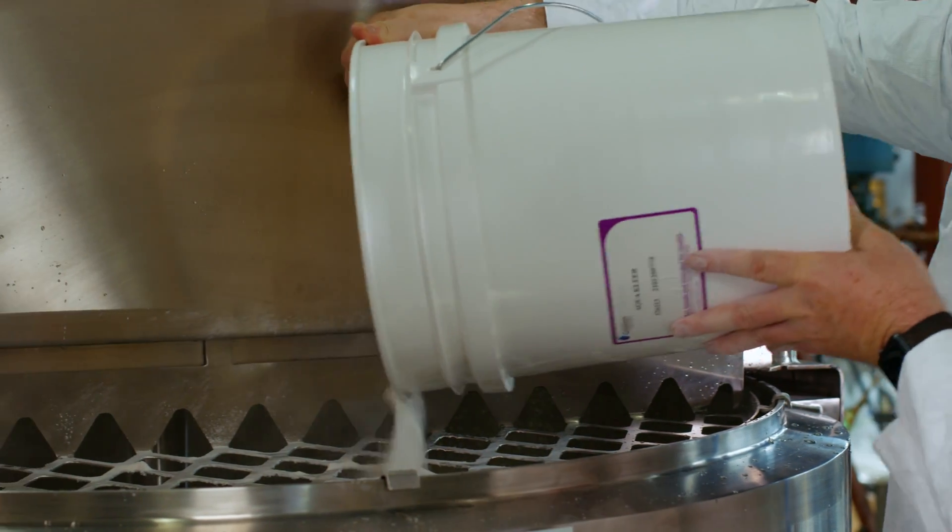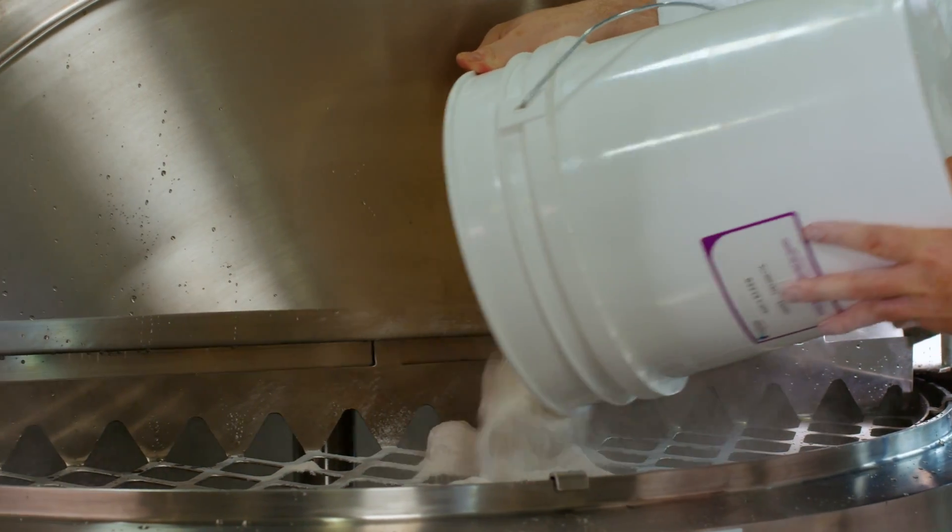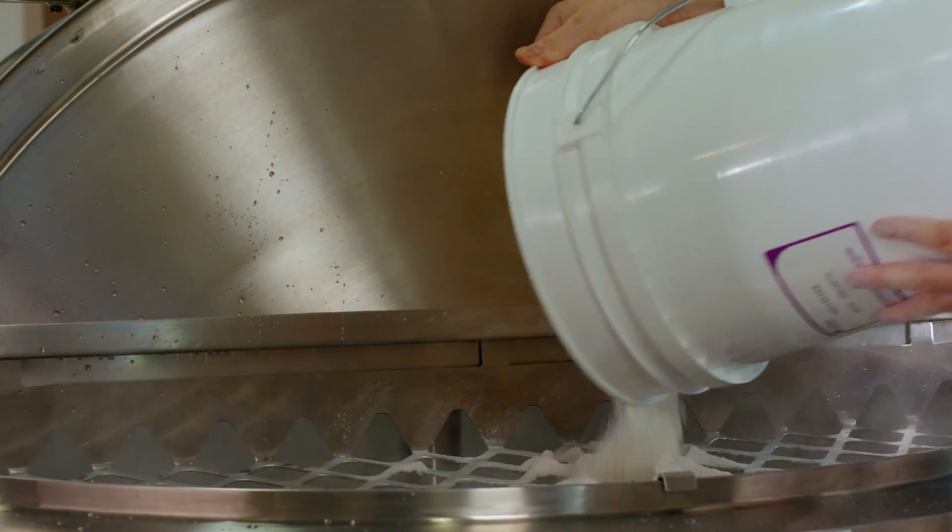If the safety grate is removed while the liquifier is in operation, the blender will automatically stop, protecting the operator from injury.